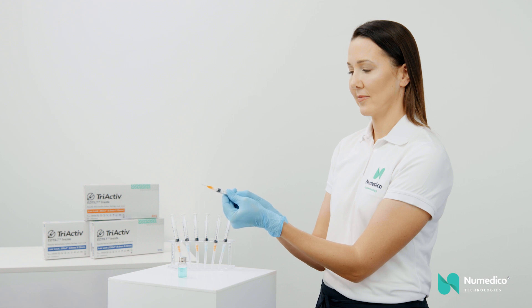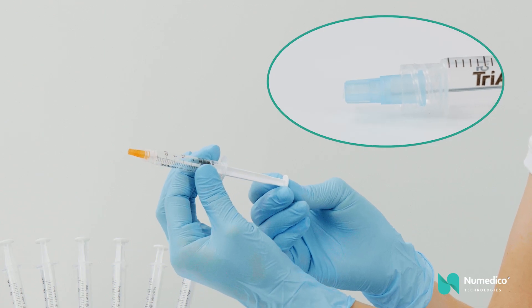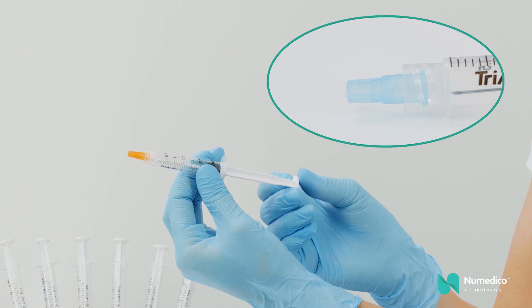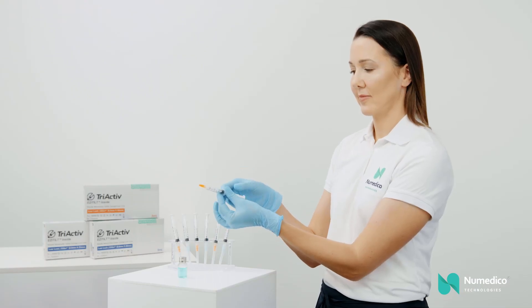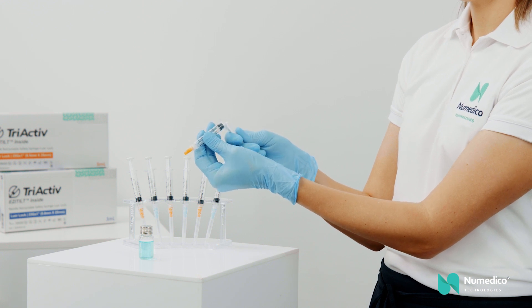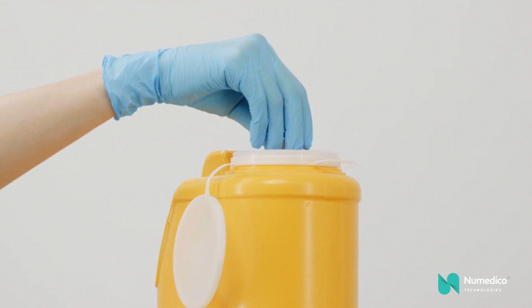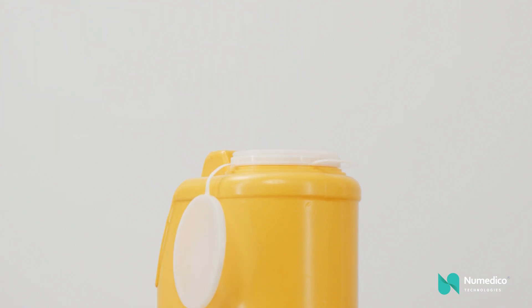Pull the plunger back to retract the needle safely into the barrel. The needle will tilt to one side, encapsulating the needle in the barrel of the syringe. Snap off the plunger at the breaking point to completely disable the syringe. The syringe can then be disposed of as per your organisation's protocols.